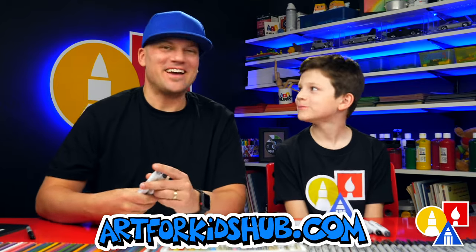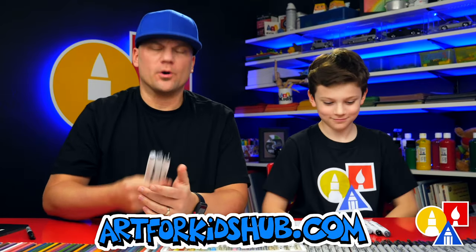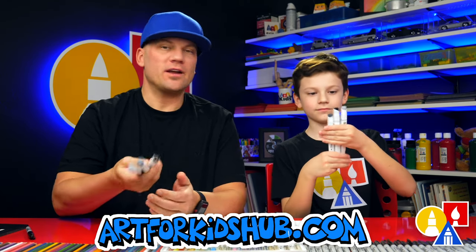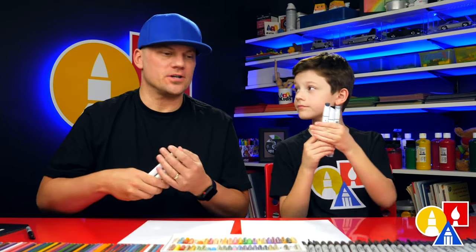Hi friends, we're going to draw a raccoon! We hope you're going to follow along with us. We're going to use markers to color with and draw with, but you can use whatever you have at home, like crayons or colored pencils.